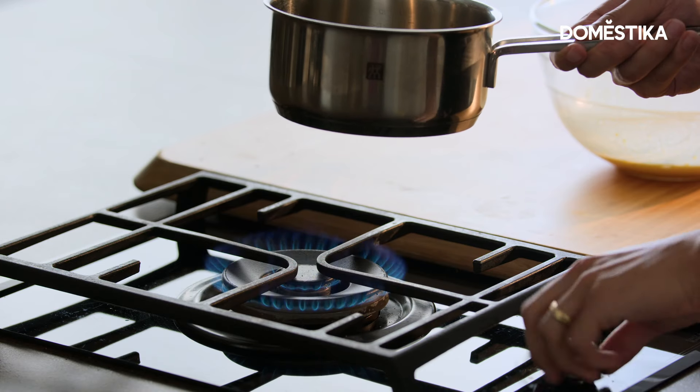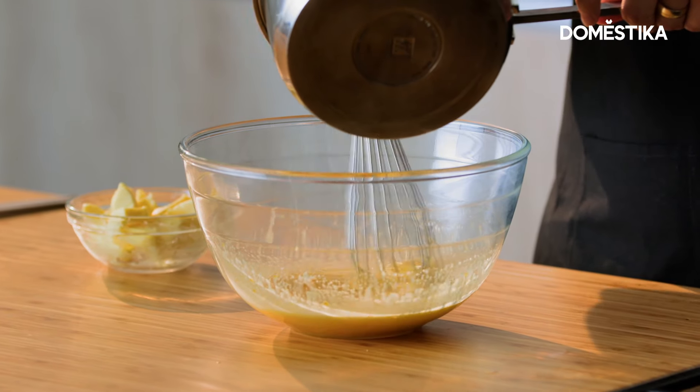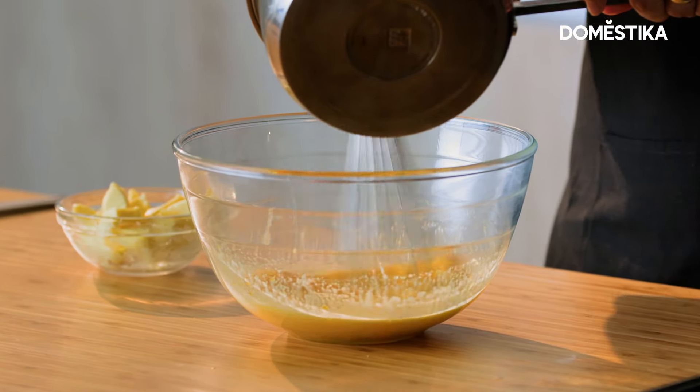Okay, we can remove it now. We gradually add it into the egg mixture and we make sure we stir — we don't want scrambled eggs.